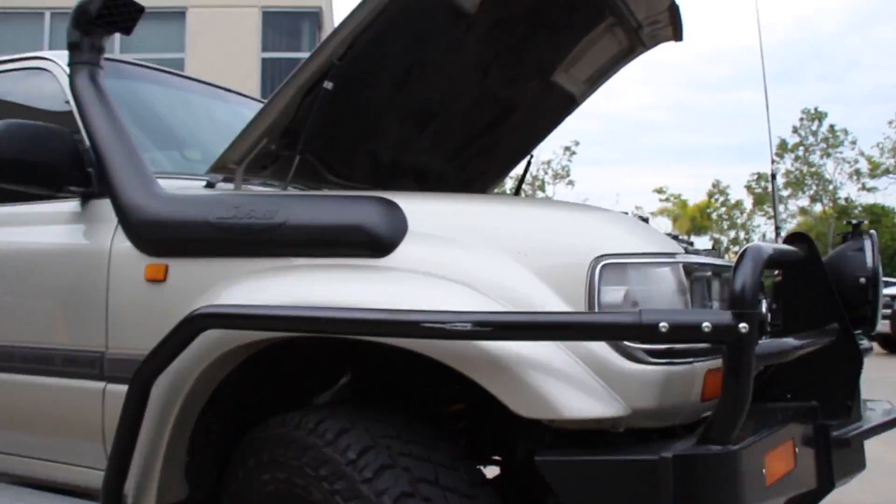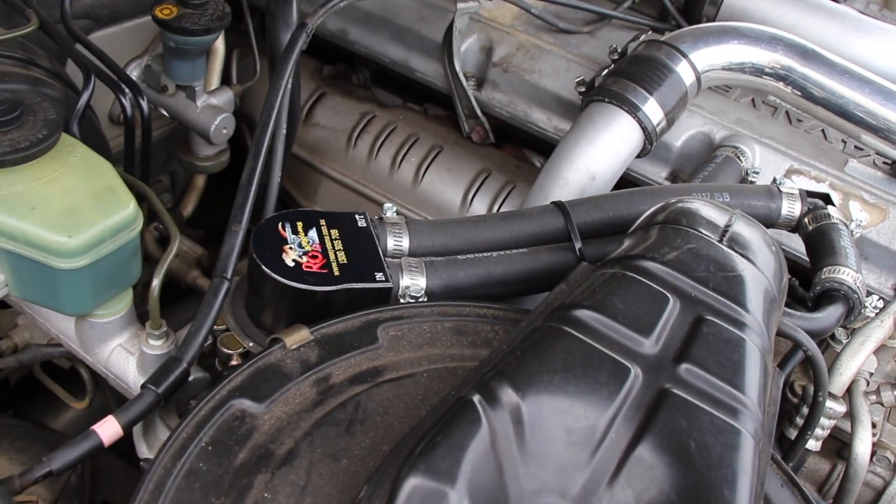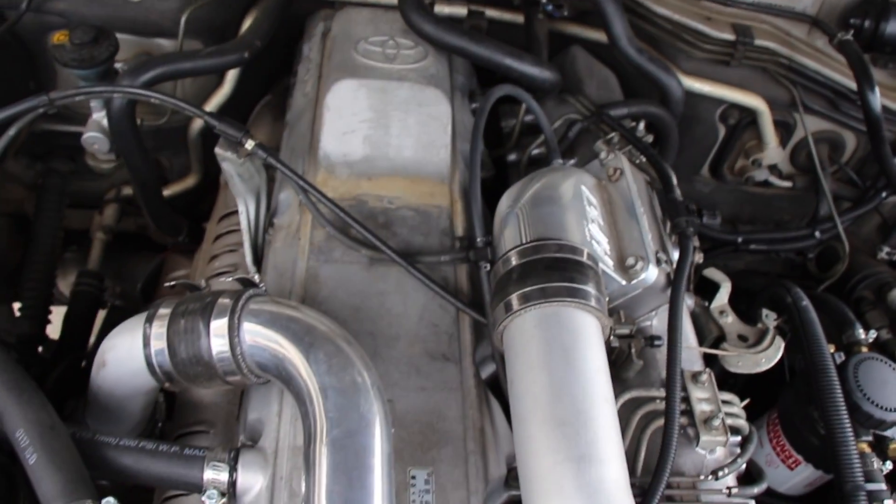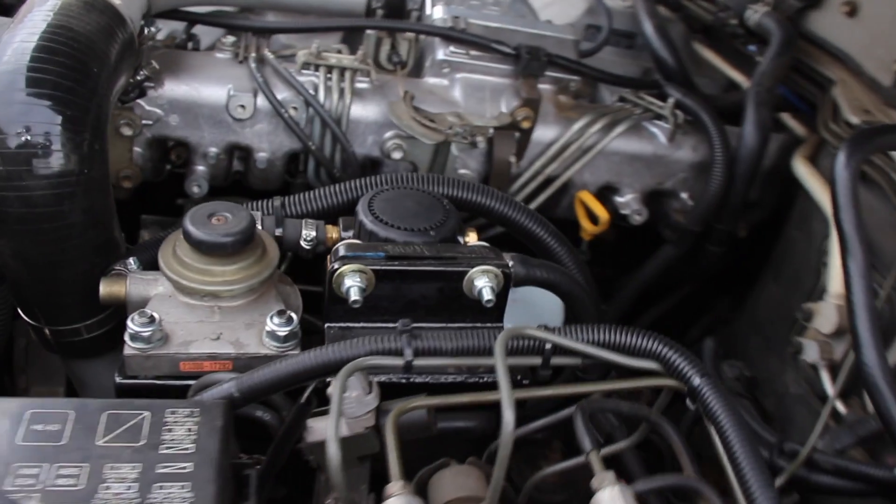You might remember the video I did a few months ago saying it was going to go into the shop and get a nice mild build, because I'm going to use this a lot on the highway travelling, towing, camper trailers, caravans, a bit of beach work — nothing too outrageous. So most of the time it's going to be on the road.